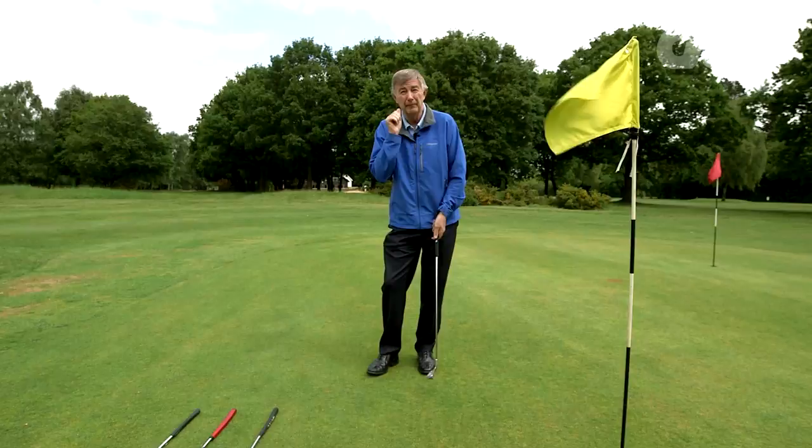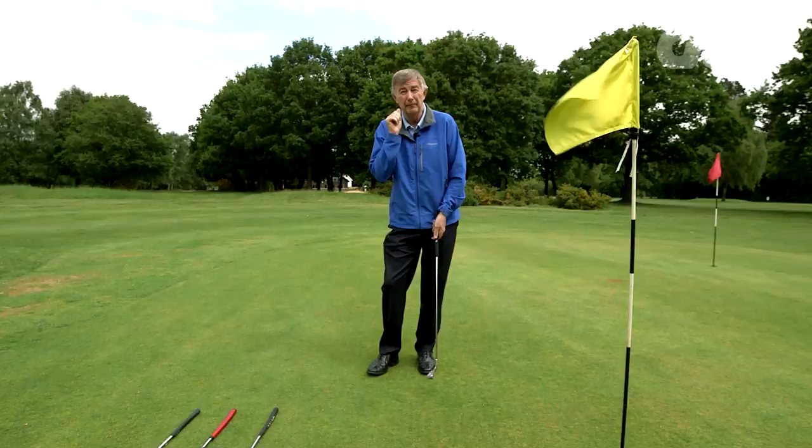It's as simple as that. Palms facing each other, don't grip it too tight, and make sure those hands are working together. And perhaps, you never know, you might nudge a few more putts in.